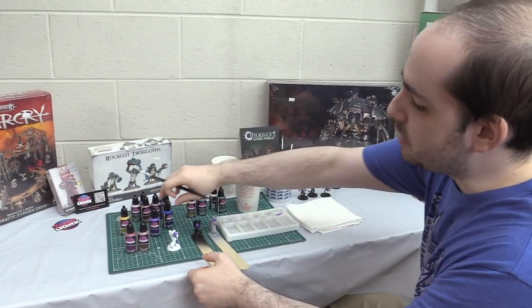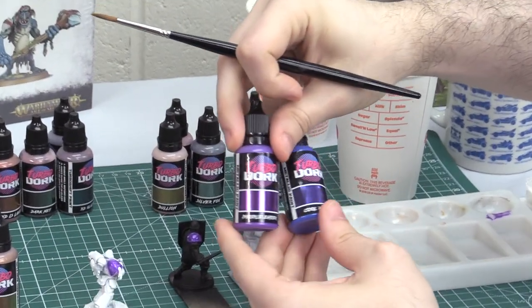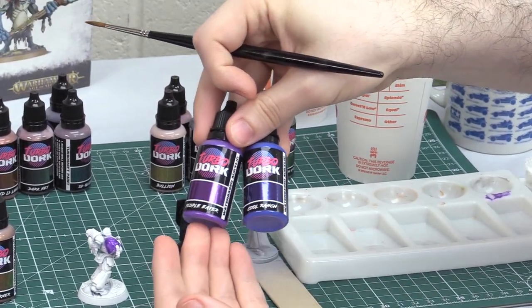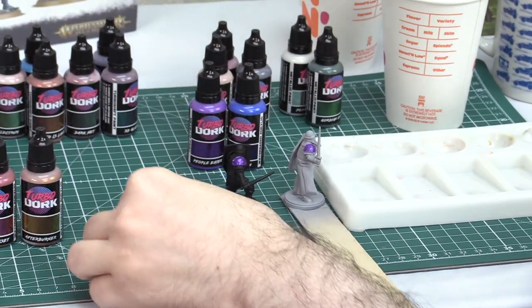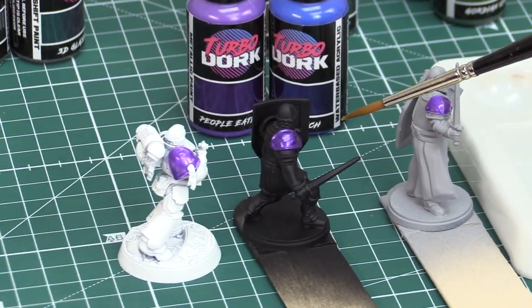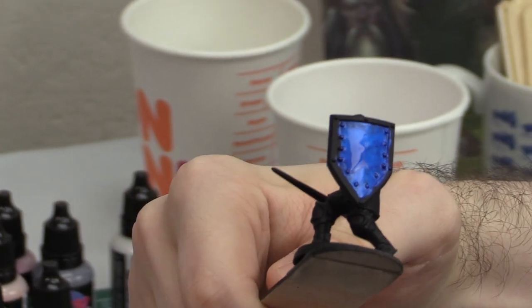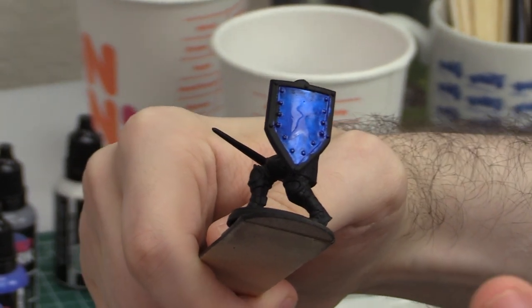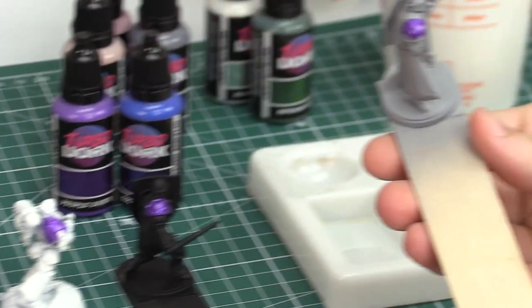We used the two different Turbo Dork metallic paints — People Eater and Cool Ranch — a metallic saturated purple and a metallic saturated blue — and painted them on our three figures. The instructions correctly recommend it looks best on a black primer. You can see the nice saturated purple color here, and on the shield a very nice, stark, bright result. It really looks great as a gaming figure — I could see an entire army looking very nice.